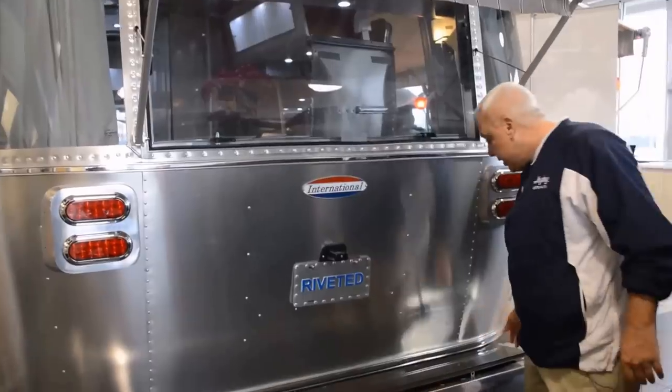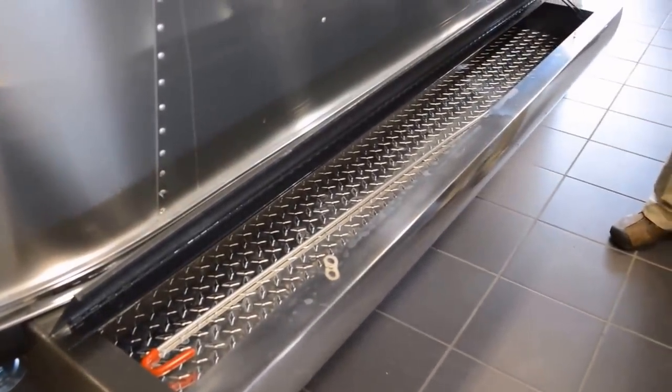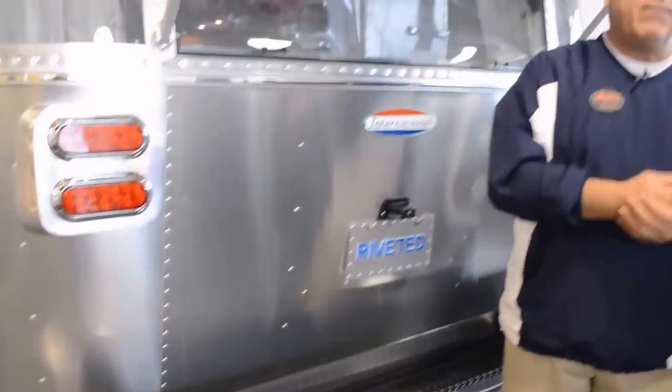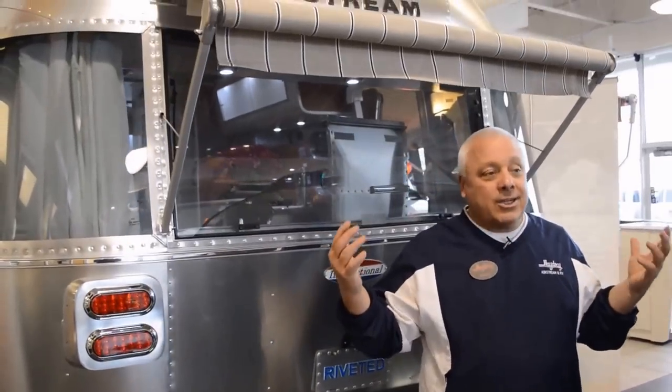The International Series — you have a trunk. This will be utilized not only for storing all that stuff you need: leveling blocks, an additional sewer hose, additional electric cord. But also the bumper will give you an opportunity to do things such as bike racks or additional storage that you might have aftermarket. Once again, the Airstream — just the back end — a lot going on.